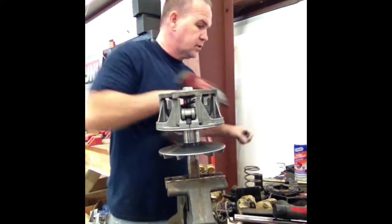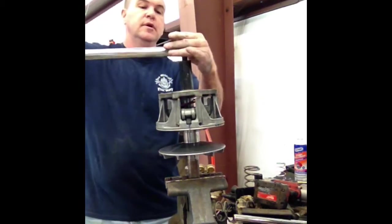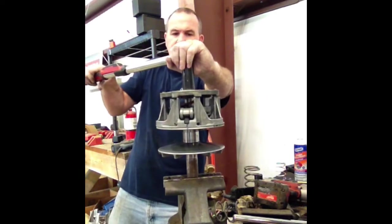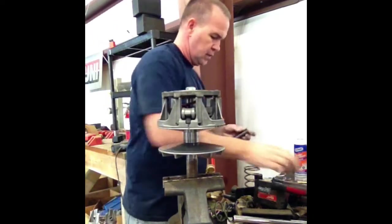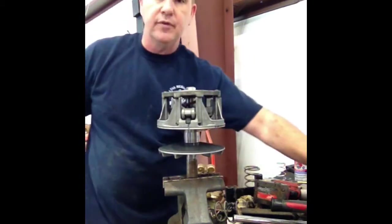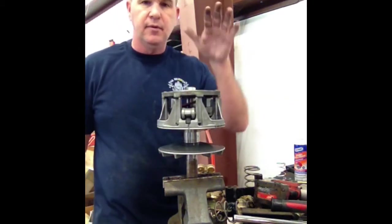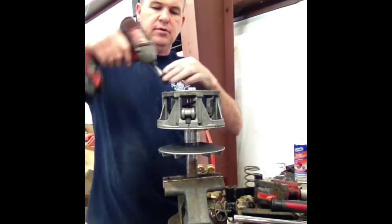The instructions say to tighten this down to 96 foot-pounds. That will not move. This clutch has been previously apart — I cleaned it, been playing with it. So we got our clutch off, got it in here secured, and you remove the six screws.